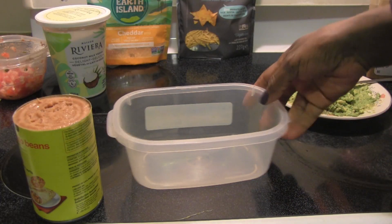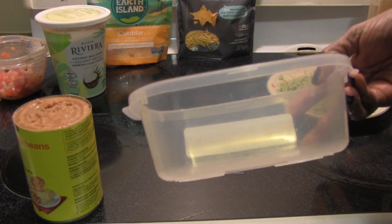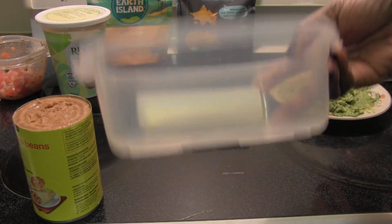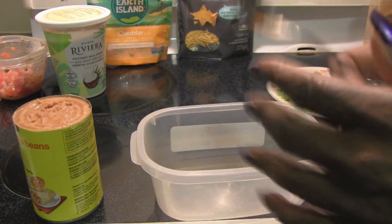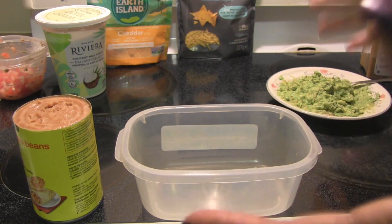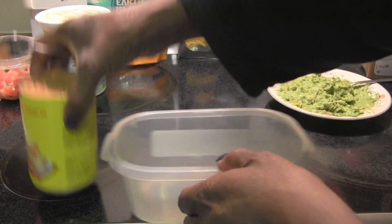I'm just using a small plastic container because the glass containers I have are fairly large and I'm just making enough for me and my daughter. I'm not making enough to entertain and I'm just gonna put the ingredients in as they kind of fit in this bowl or container.